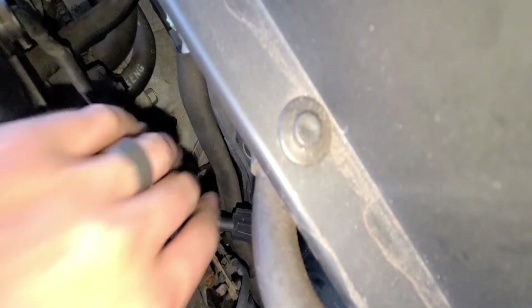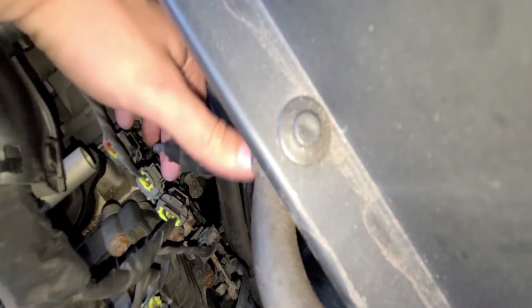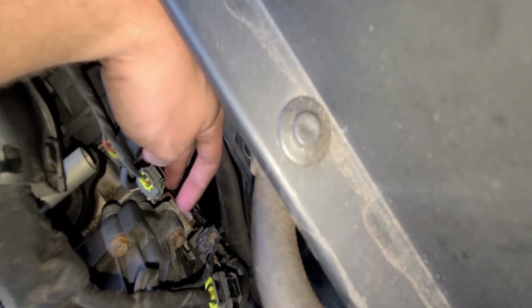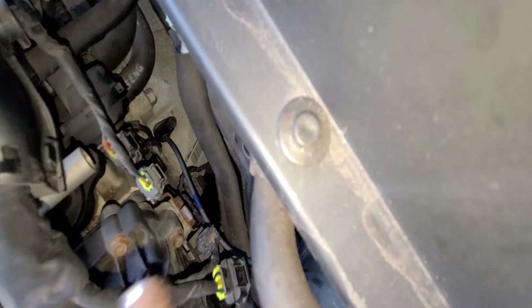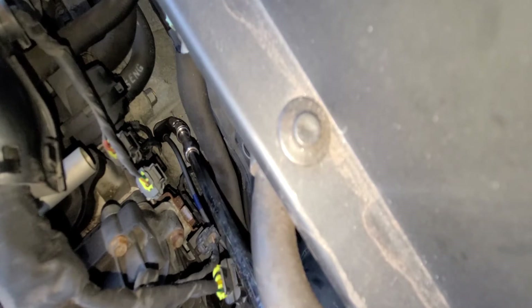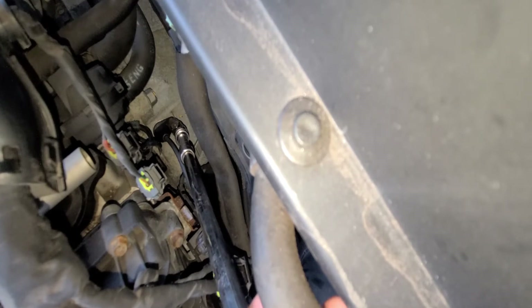Now I just gotta clip the new wire back into the little organizer and put it back on top of the bracket — it'll just clip down on top, same bracket as before. Let me give you guys a quick time-lapse of that. The 10 mil and extension goes right down there. I don't have a torque spec for this bolt, so I'm going to use the German method — the 'guten tight.'